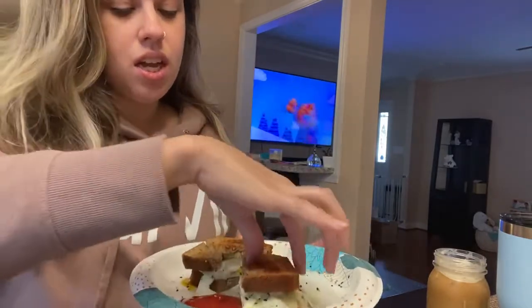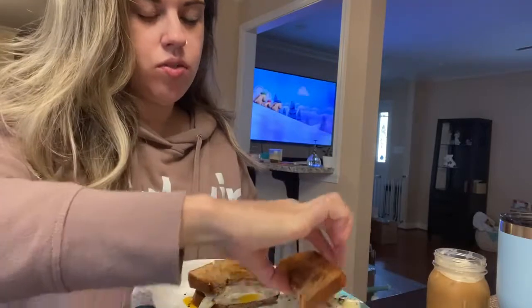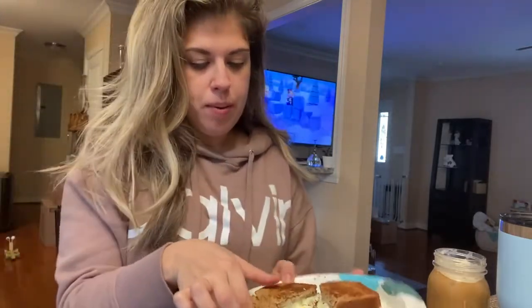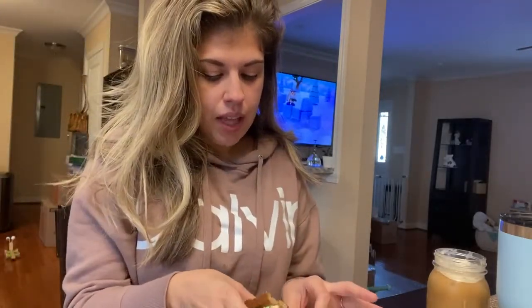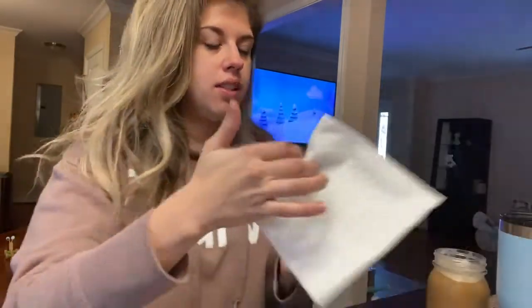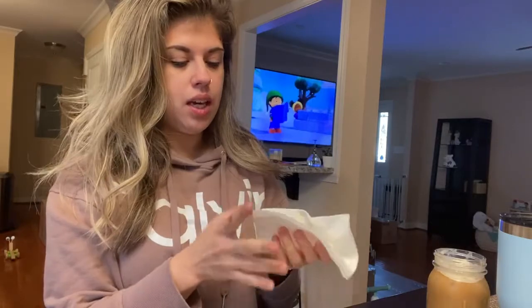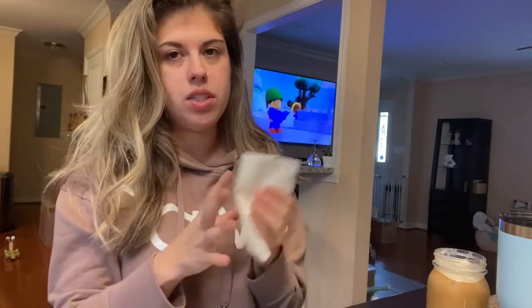I just made myself some breakfast - an egg and cheese sandwich with everything but the bagel seasoning on it. Oh my gosh, that stuff is so good. I recently got it from Trader Joe's. I eat eggs every morning so I made a sandwich instead of scrambled eggs.